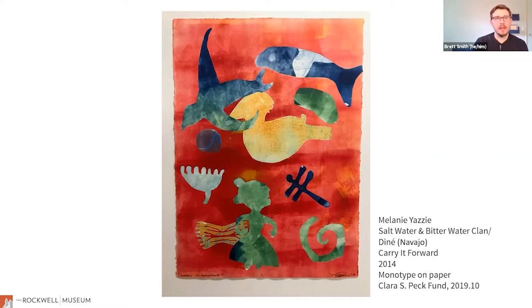There was a question about the size of the work. The frame dimensions were shared in the chat box, and the link to the e-museum website will also be posted so viewers can find more details there.